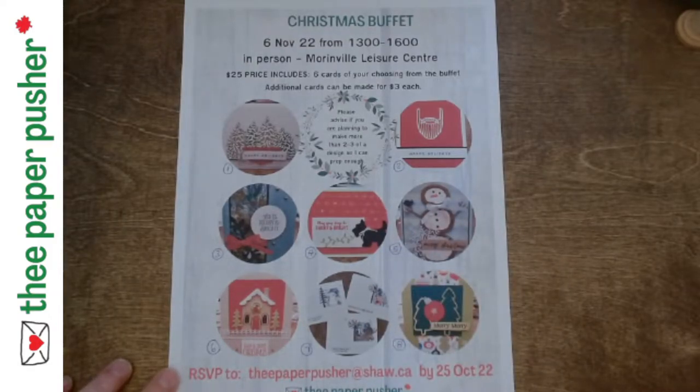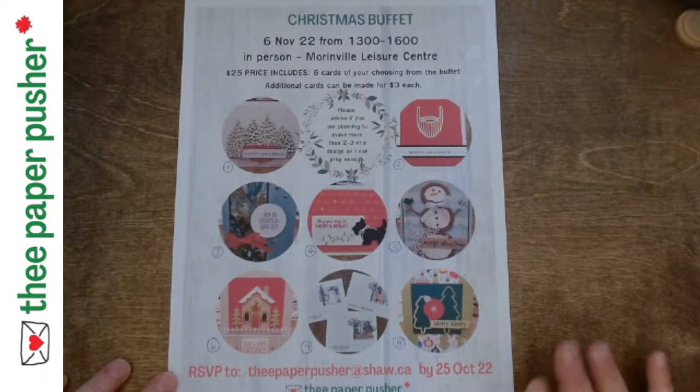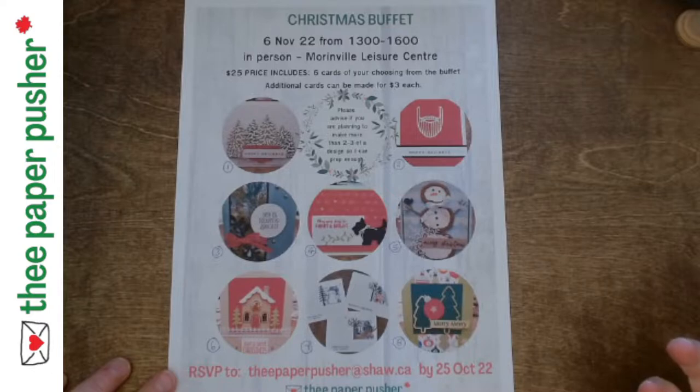Hello Peeps! It is Tracy here, your friendly neighborhood paper pusher, coming to you with some information about the upcoming Christmas buffet. And I thought I'd give you — because I got a couple strange looks when I mentioned Christmas buffet — the how-to on how to do a Christmas buffet. Now I know you're thinking to yourself: wear stretchy pants, don't eat anything the day before or the day of, and throw the diet out the window. And you would be correct.